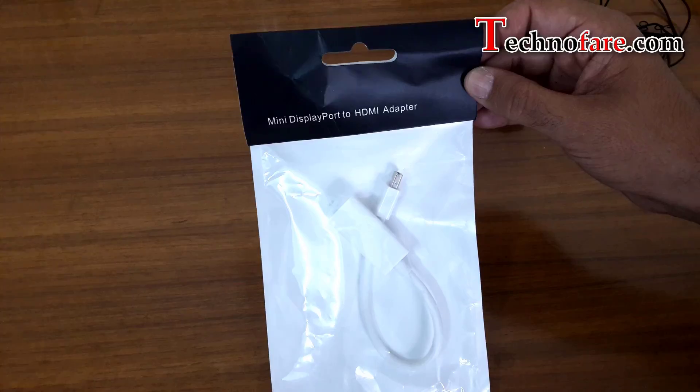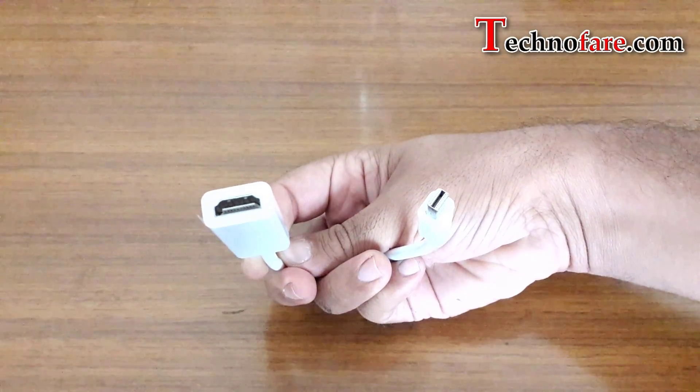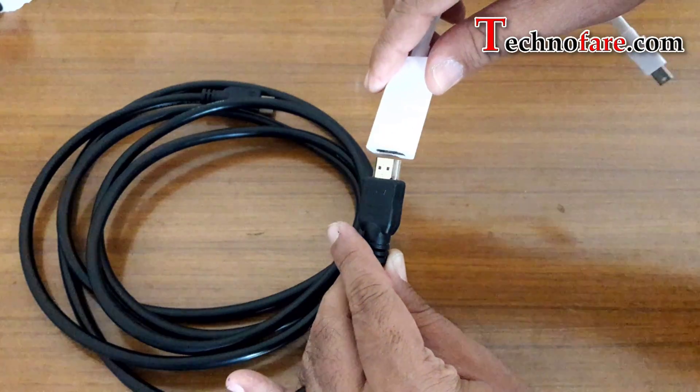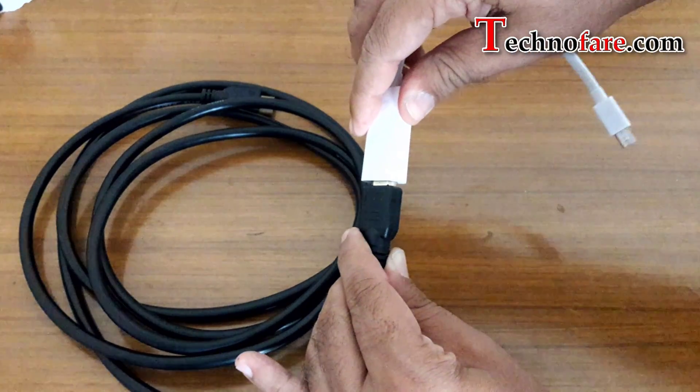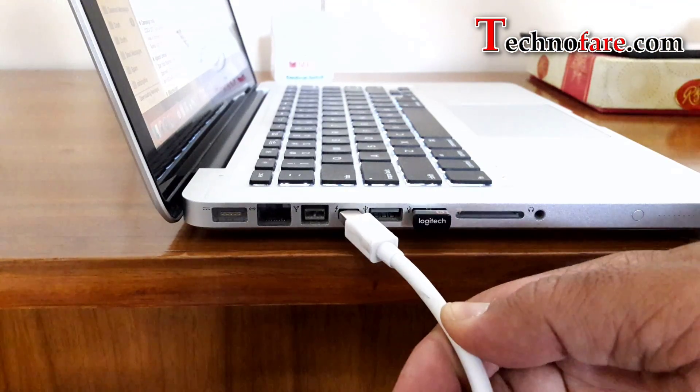But the catch here is, if you notice, MacBook does not have an HDMI port. So how are you going to connect that with a TV? For that, what you need is this adapter. I bought it for a few dollars — mini DisplayPort to HDMI port. All you need to do is insert one end of the adapter into the HDMI cable, and the other end goes into the DisplayPort of the MacBook Pro.